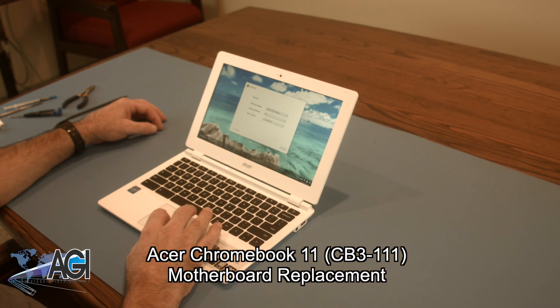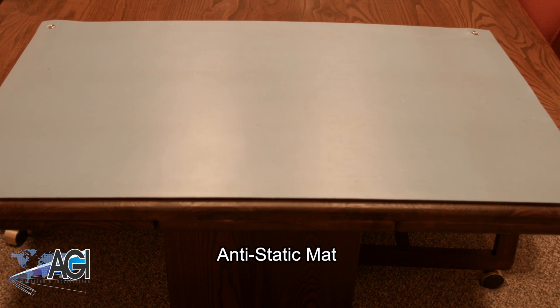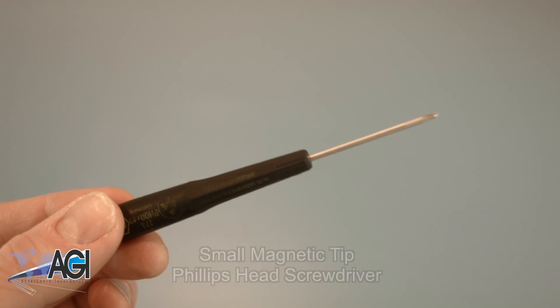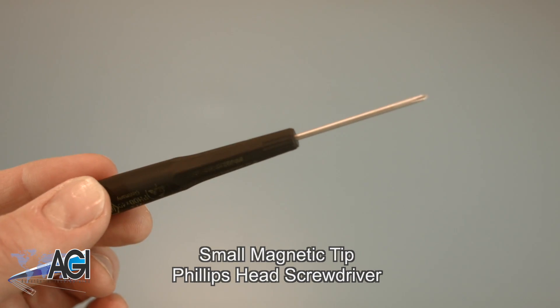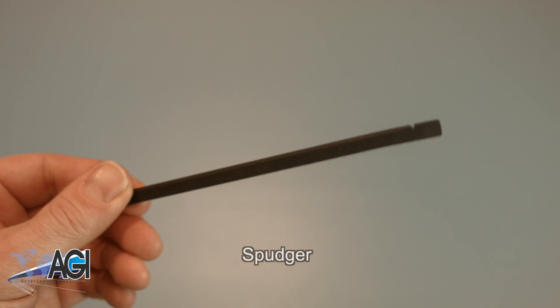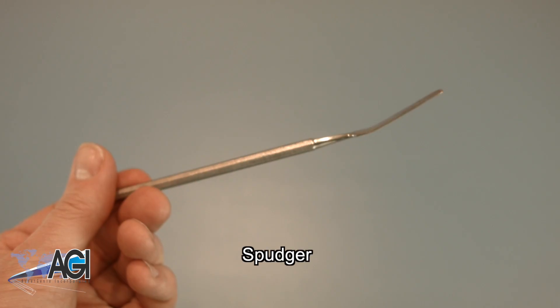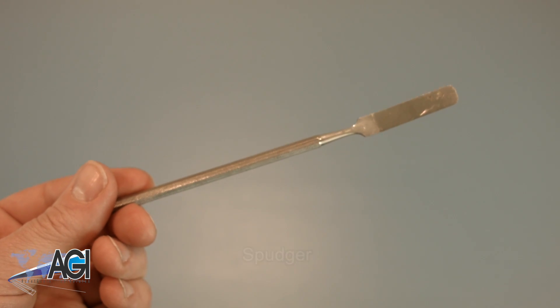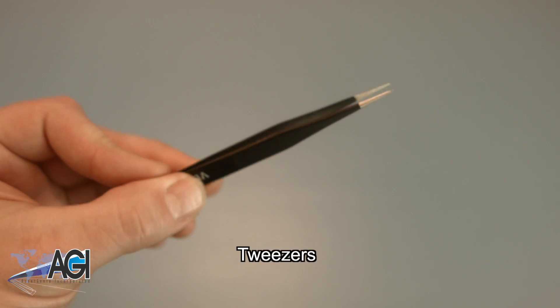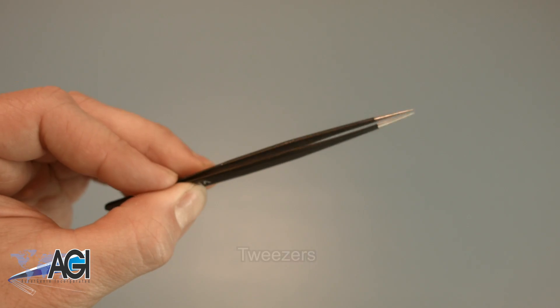First, you will need a few tools. An anti-static mat is recommended to avoid electrostatic discharge, which can damage electronic parts. A small, magnetic-tipped Phillips-head screwdriver will be necessary for this replacement. A spudger will also be necessary — you can use either plastic or metal, whichever you prefer. Tweezers may also come in handy when handling small parts.